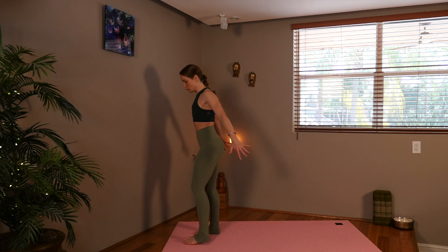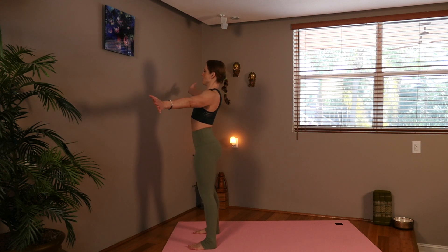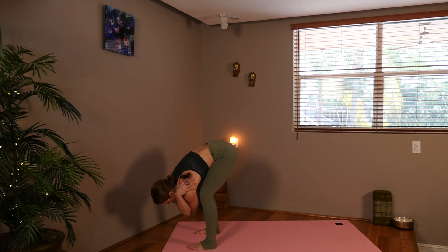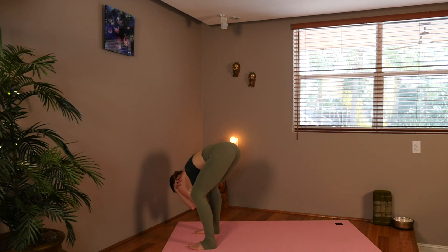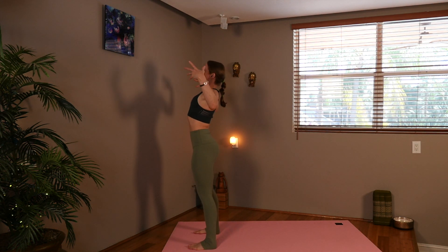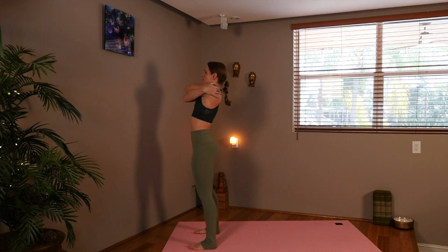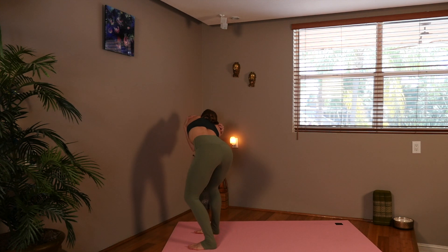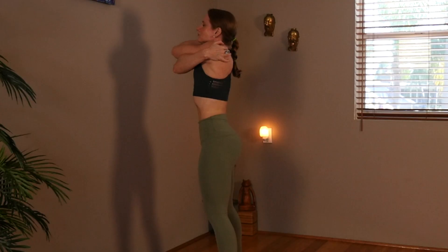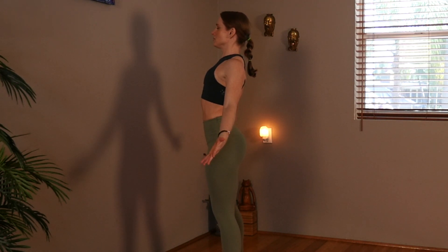Go ahead and step your feet shoulder width apart and open the arms wide. Cross the right over the left, and we're going to exhale, circle down and to the left, coming all the way up, inhaling. Open your arms wide, and crossing the other way, left over the right. Inhale and exhale, coming down towards the right side, coming up to the left. Opening up the shoulders. Relaxing your hands to the side.